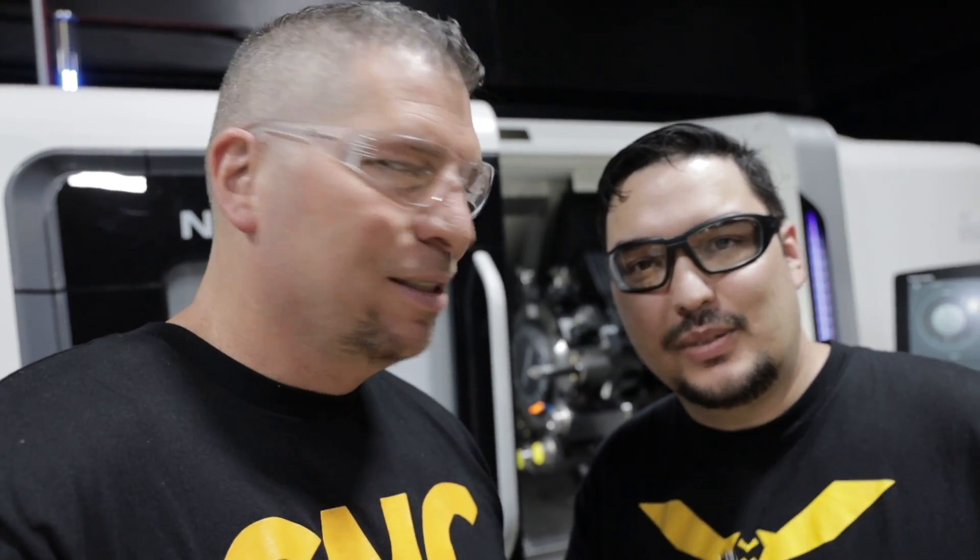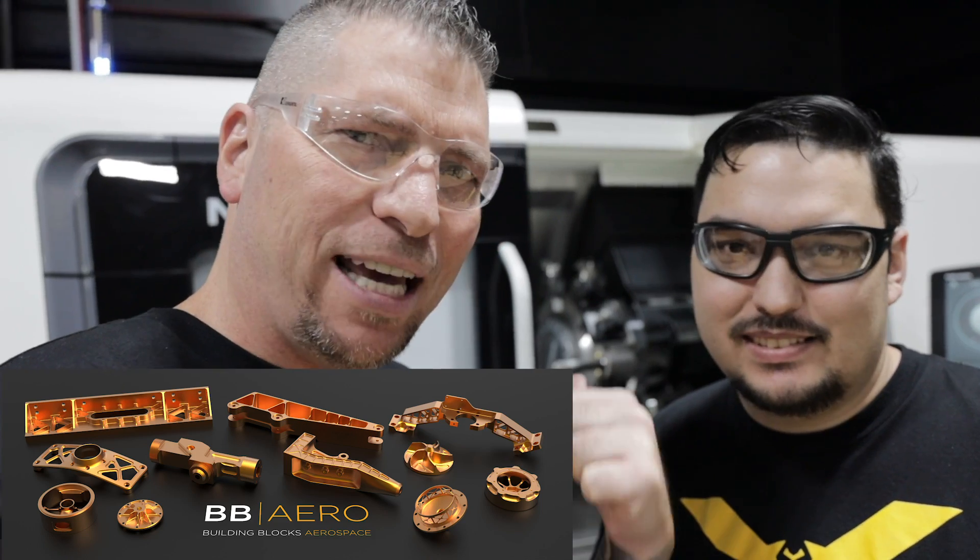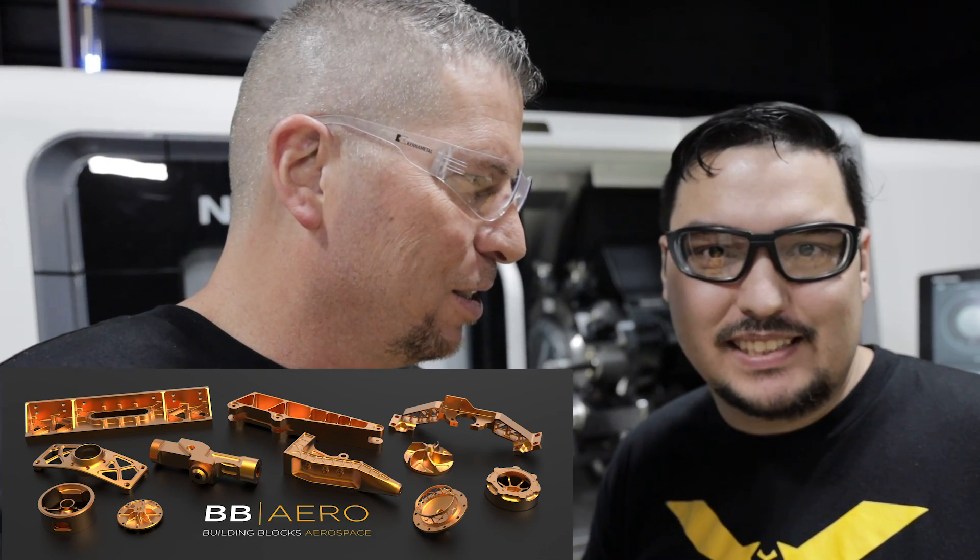What's up everybody? This is Titan. This is Tyson. What's up? We're continuing making the aerospace tutorials on the NLX 2500. That's right, doing some multi-axis surfacing.